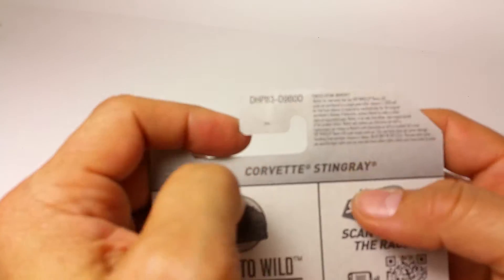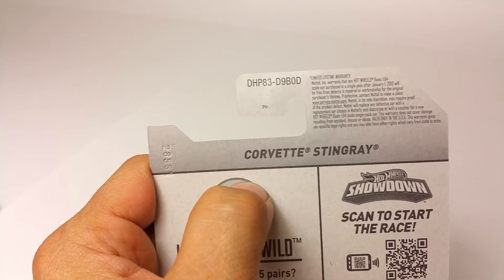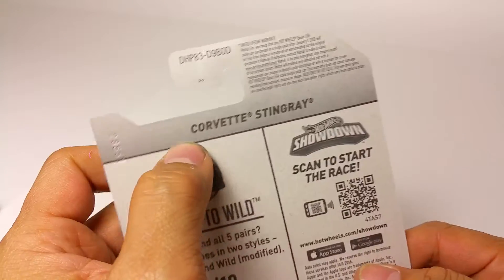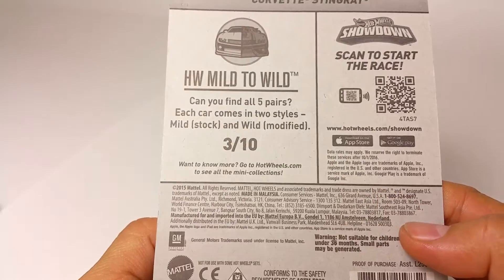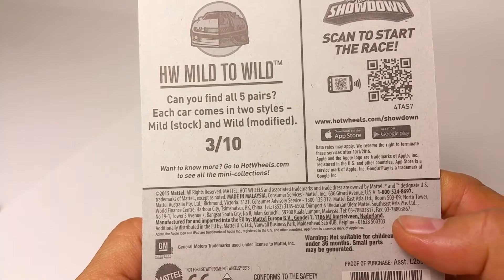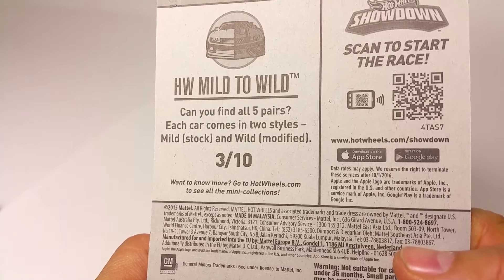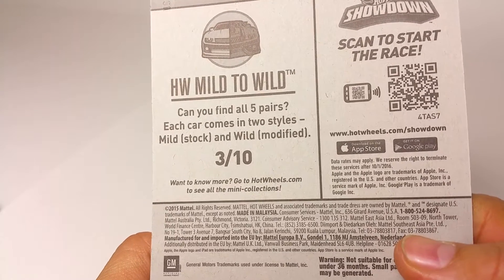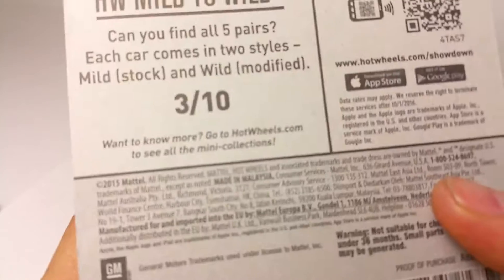What is up YouTubers, it's Mushrooms Toybox, and here we have another quick car review. This time it's the classic version of the Corvette Stingray — part of DK's 2016 Hot Wheels Mild to Wild. Each car comes in two styles: mild stock and wild modified.